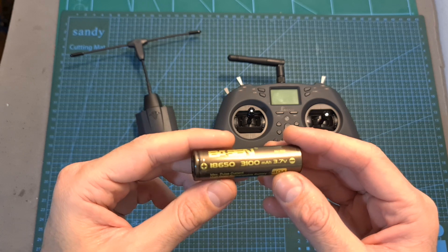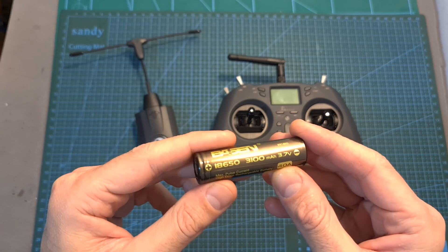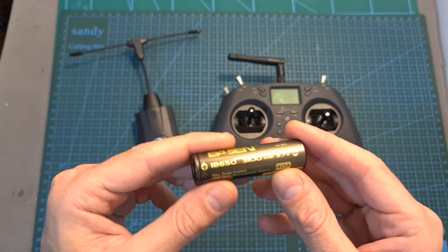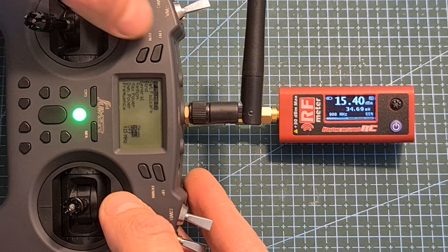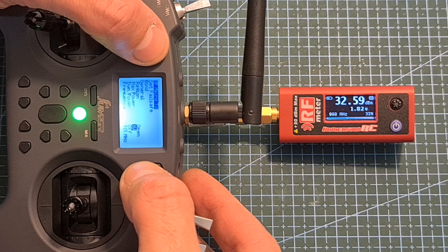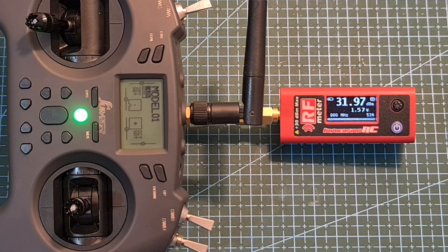That's the reason Jumper told me that when using a high-quality Li-Ion battery cell — such as this one, which I've been using for a while and can attest is a very good battery — the output power limitation is going to be removed. To test it, I set the output power of the Crossfire Nano radio transmitter to 1W, turned off dynamic output power, and tested it for 10 minutes. As you can see, after 10 minutes the output power was still around 1W and the radio controller was still functioning properly.